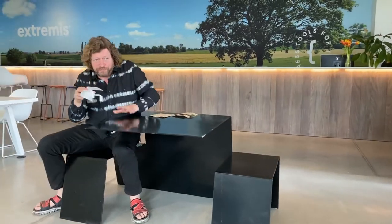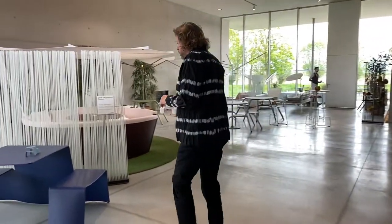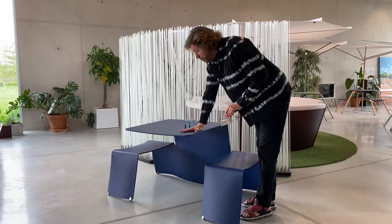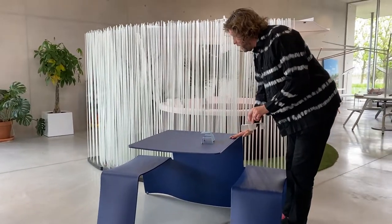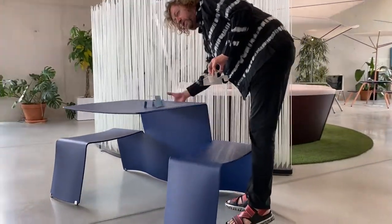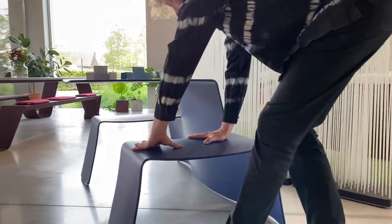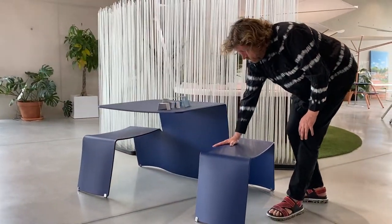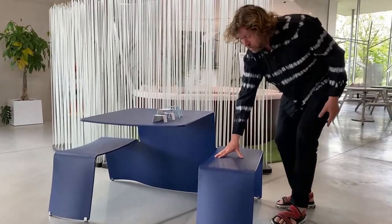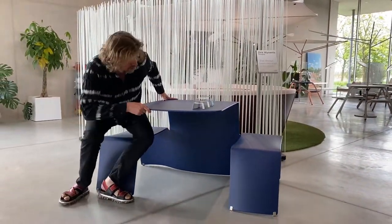Let's take a look at the final result. First of all, we see that the tabletop can take a lot more weight than the other piece, and that's mainly because we added a lot of curves at the lower side. Also, these benches are now super strong, and the water can drain when you want to use it outdoors. Also, these seats, because of these curves, have become much more comfortable.